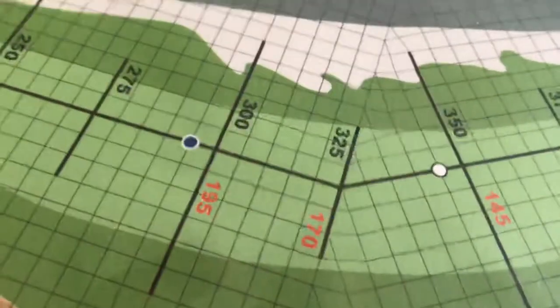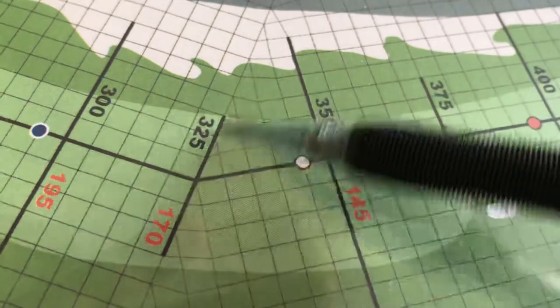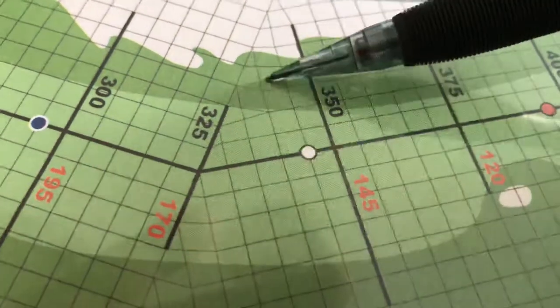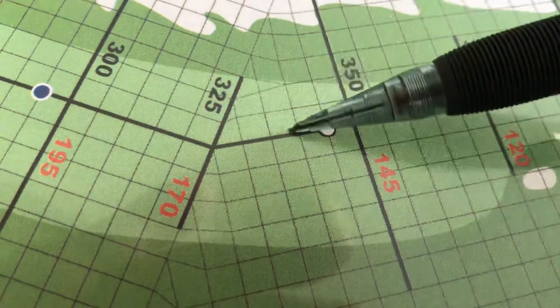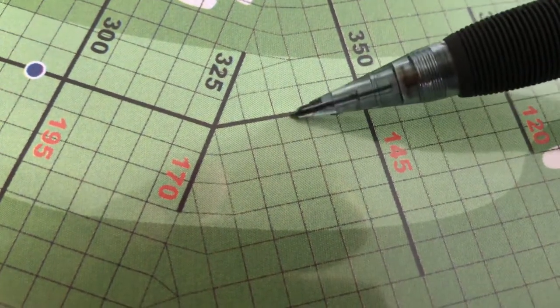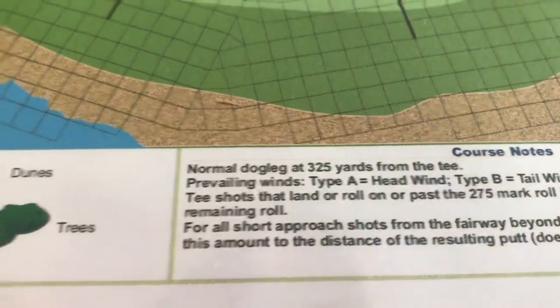You go to the start of the dogleg and count over 25 yards on the inside of the dogleg along the start of the dogleg line — 5, 10, 15, 20, 25. From that point you measure straight across. Here we're about 5, 10, 15, 20, 25 — right in the middle, which would be about 12 to 13 yards. That falls in the range of 10 to 20, so this should be a normal dogleg. And yes, it is. Very simple.